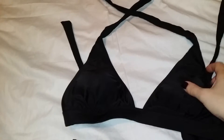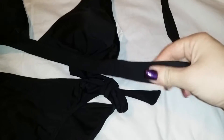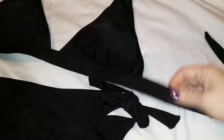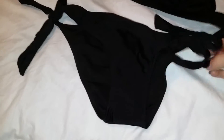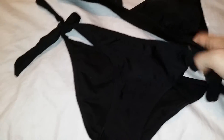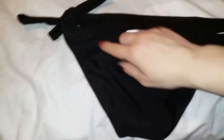This bikini has a tie top halter and it also ties in the back. It has thicker straps which I think are a little bit more comfortable than the smaller ones. The bottom is also cute and ties on both sides, which means it's adjustable — a little bit more forgiving if you're not exactly the size you pick.